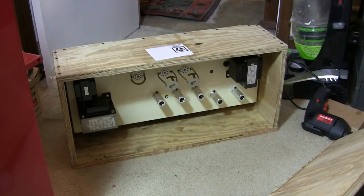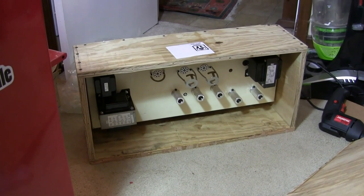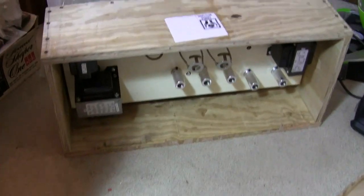So obviously you can see here that I was wrong about this thing jostling around, because he has actually screwed it into the crate with countersunk screws. See the screws? He's got them countersunk like halfway in.